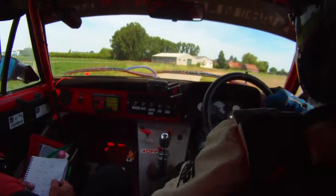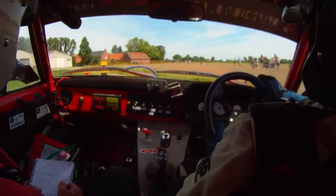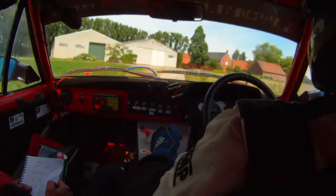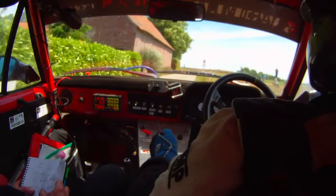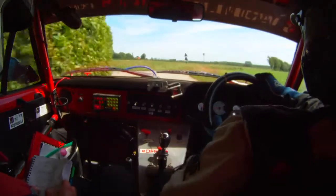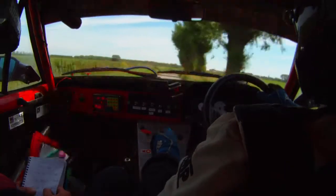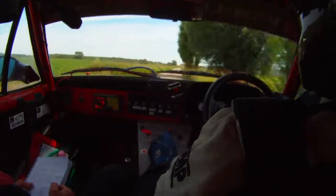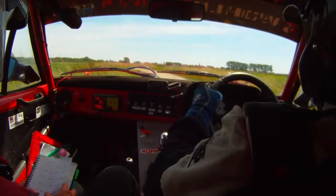And then a right 9, 50, and a right 9 again, 150, then 50, up to the trees. And then it's a right 3 into a right 5, into a right 5, into a right 5 into a left 7.